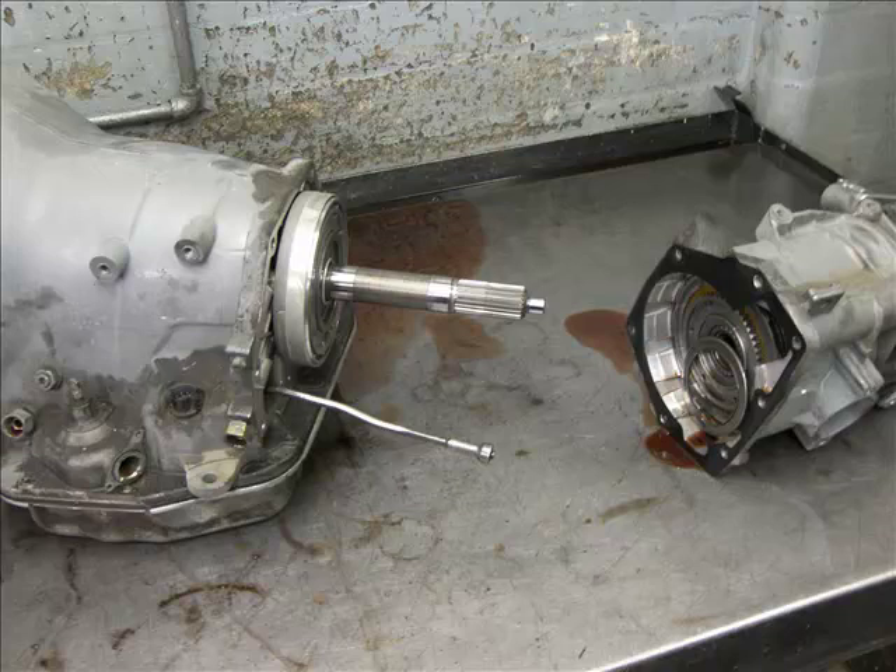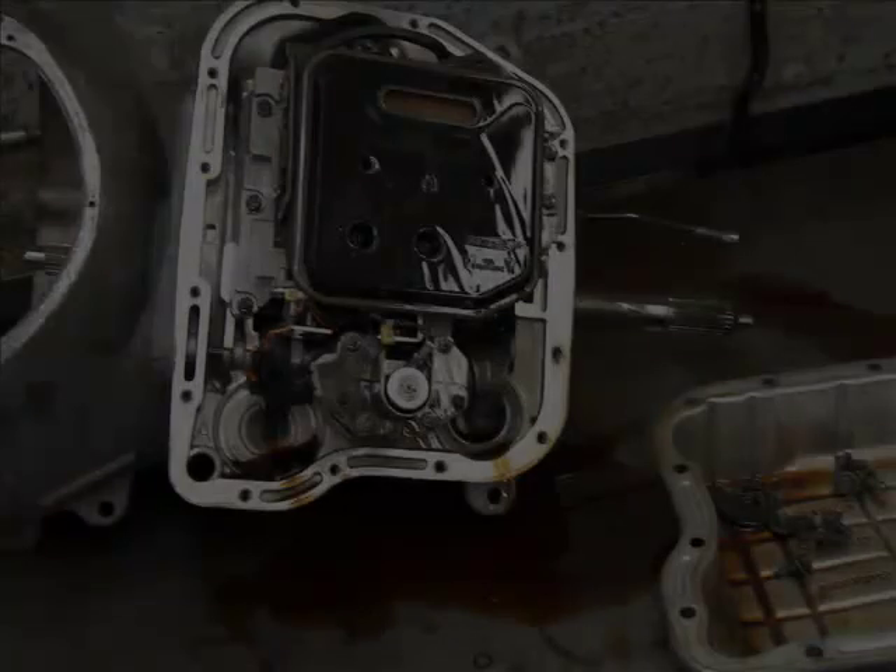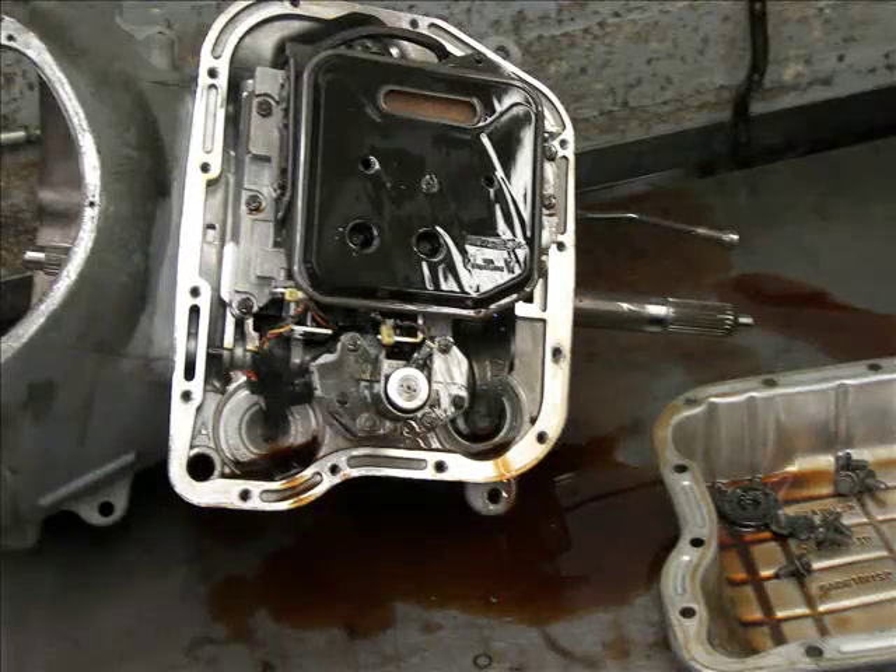Here we can see the overdrive housing removed from the 48RE. Here we have the pan removed, allowing us access to the valve body and solenoids.